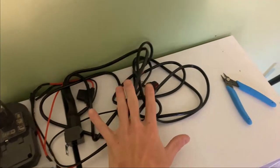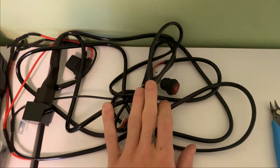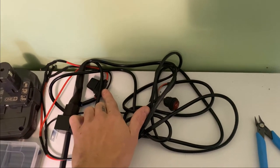You're going to need a wiring harness. The reason why is they come with a switch, a relay, and a fuse so you don't burn out your lights or your battery.